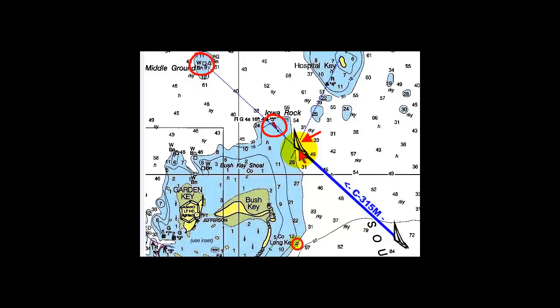Let's find a second natural range to let us know when we arrive at the 30-foot curve. Notice how Hospital Key day beacon number 4 and the north side of Hospital Key line up in line, and this will let us know it's time to turn.